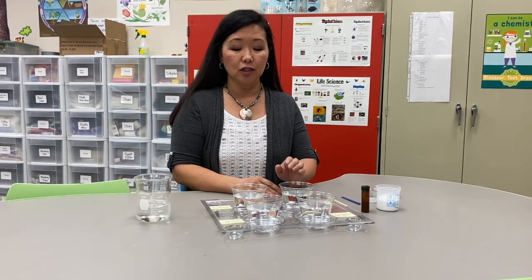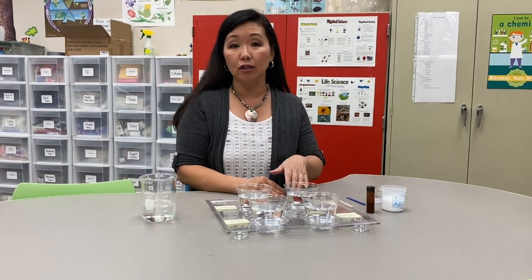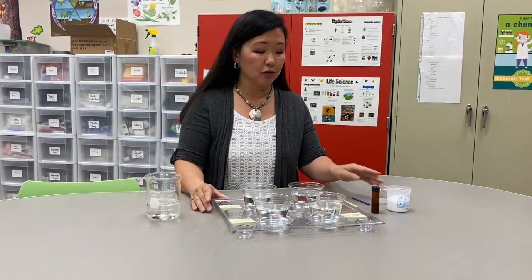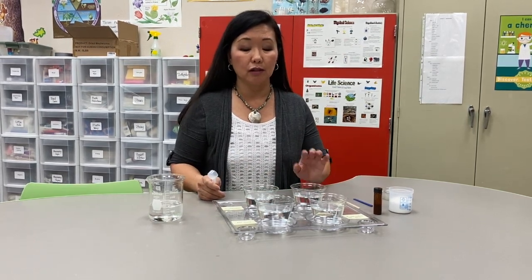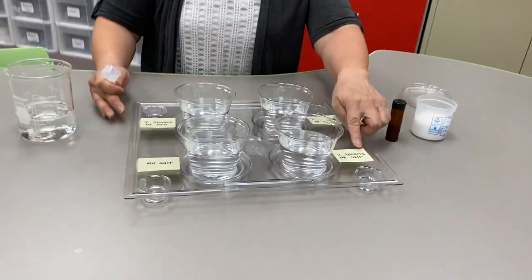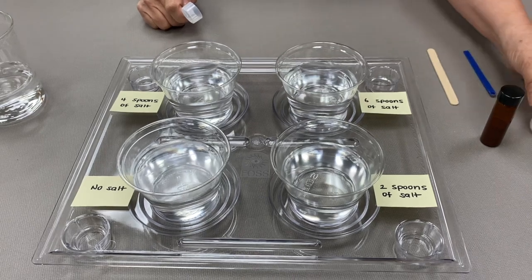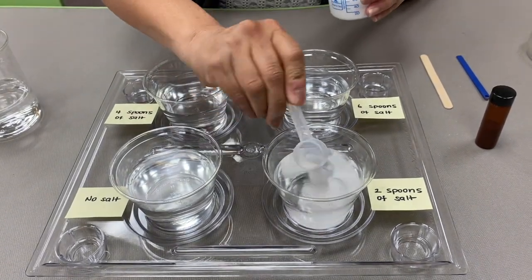Salinity refers to the amount of salt in water. Concentration is the amount of salt — the solute — in the amount of water — the solvent. So we're going to be making four solutions: this cup will have no salt, this cup will have two spoons of salt, this cup will have four spoons of salt, and this cup will have six spoons of salt.